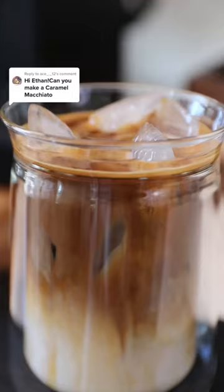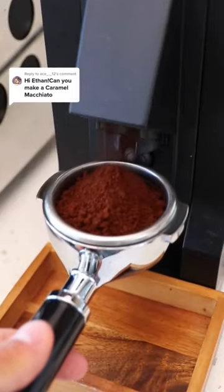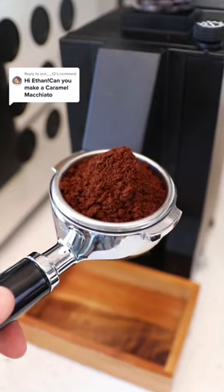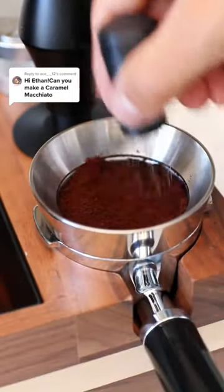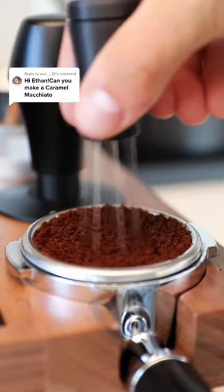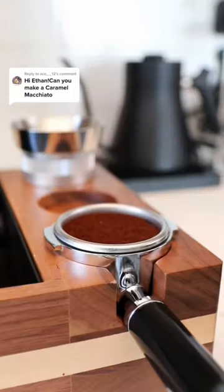Let's make a Starbucks iced caramel macchiato — it's super easy to make. Fun fact: the caramel macchiato from Starbucks isn't a true macchiato. It's actually just a latte upside down with some caramel drizzle over top. A true macchiato is typically two to three fluid ounces. Anyway, back to the drink.